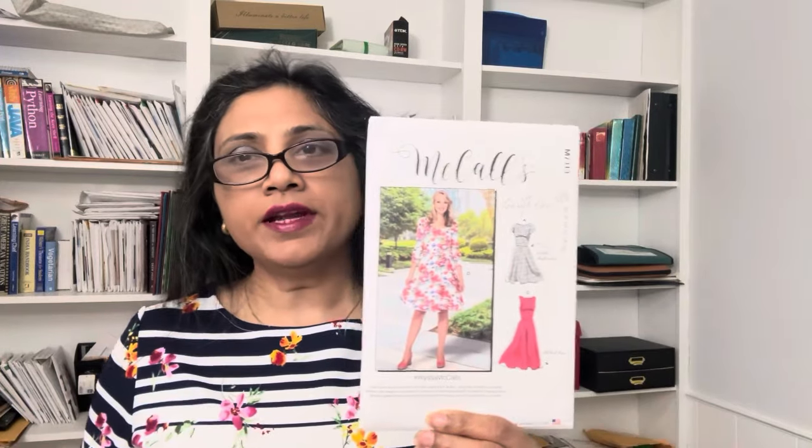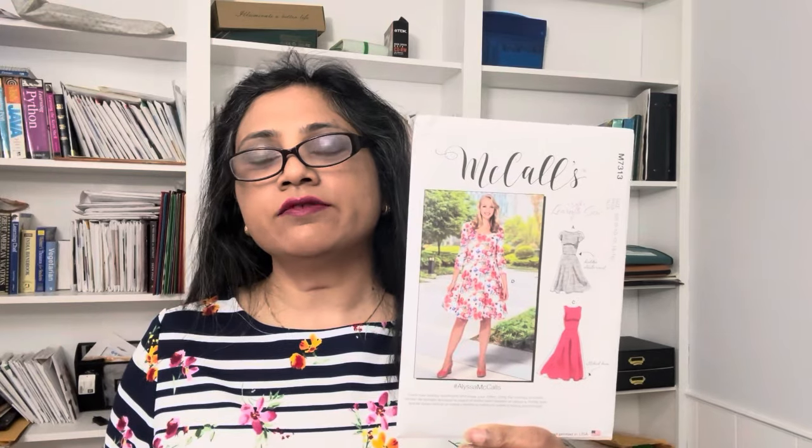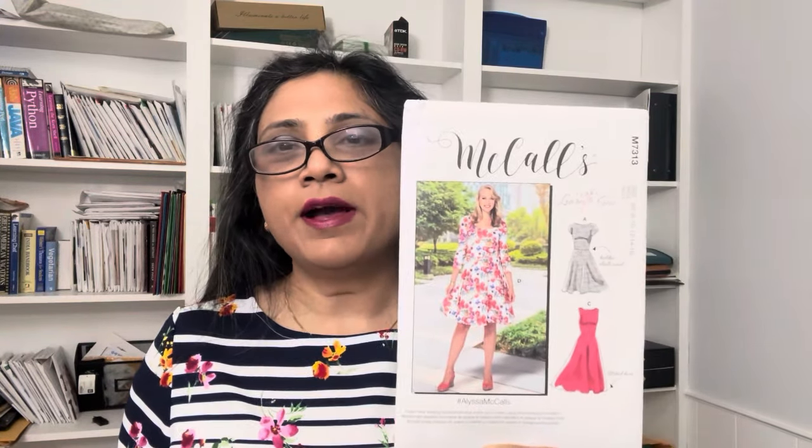I have made it four or five times — two times for myself, two dresses for my niece, and I also did a pattern hack with the skirt portion of this dress. So let me tell you why this pattern is so great and why I love it so much.